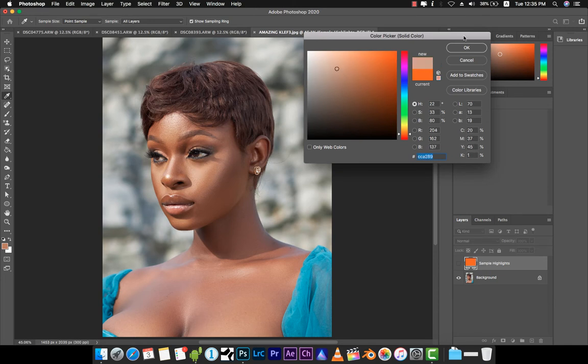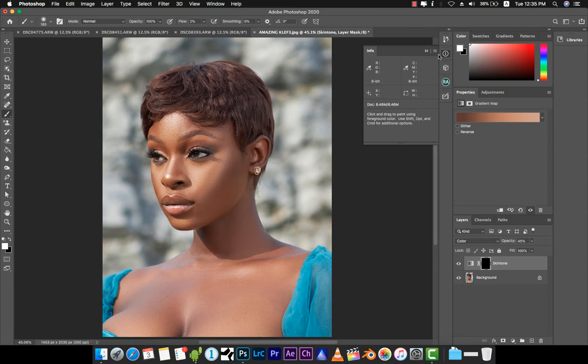We just let the computer do its thing. You'll notice that a layer mask has already been set up for us, along with a layer called 'Skin Tones' — it's actually a gradient map action. What we need to do is make sure that the layer mask is selected.